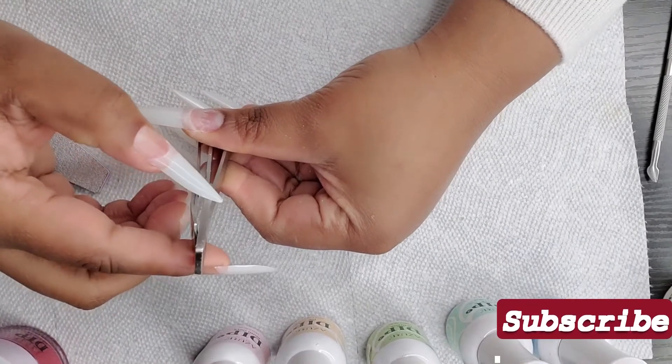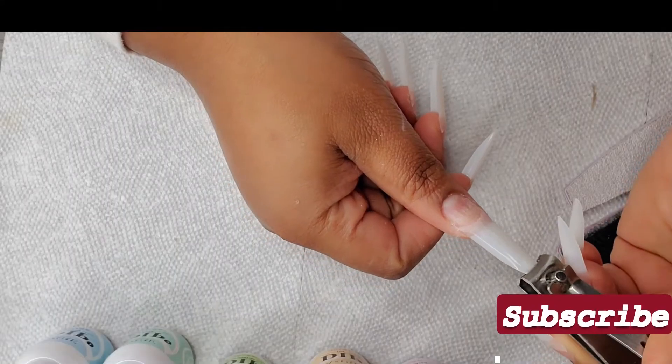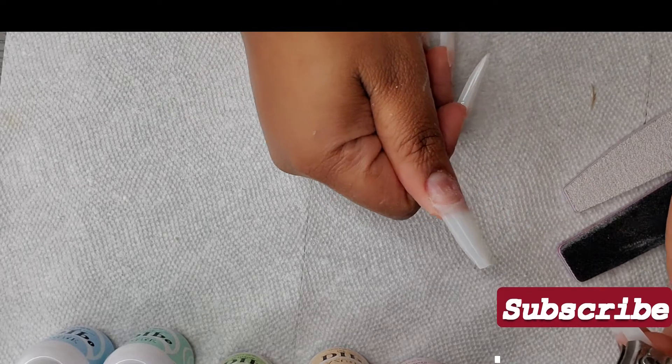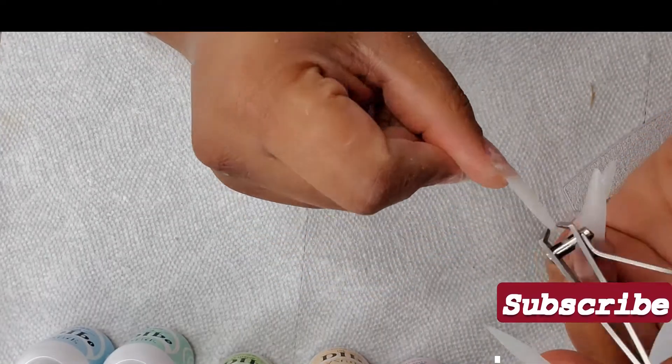Okay guys, I tried but I could not work with the nails at this length — it was so uncomfortable and so difficult. So I'm going to go ahead and cut them down to my desired length, then shape the sides and the tip, and then I'll come back to you guys.